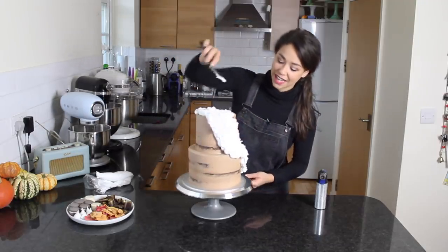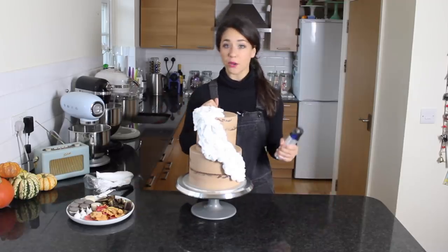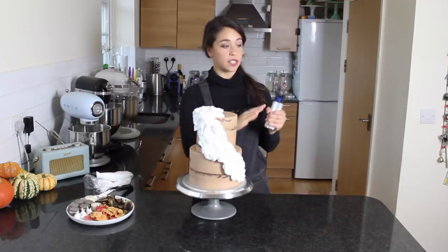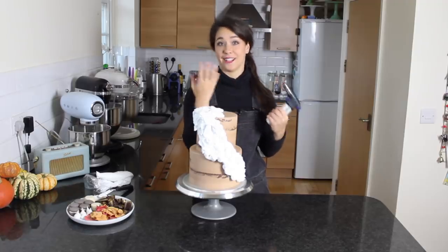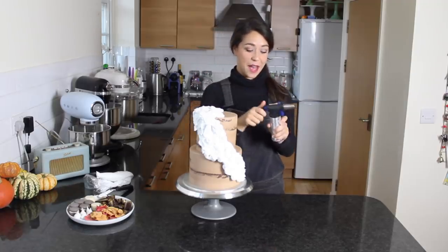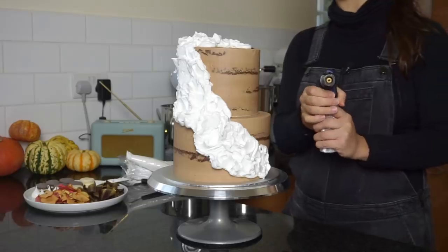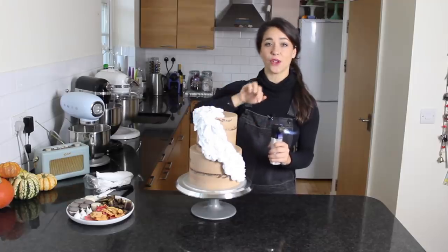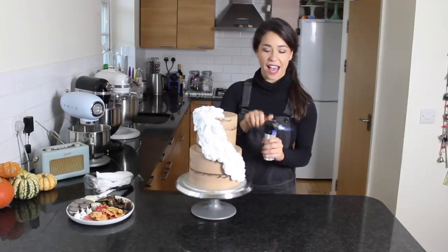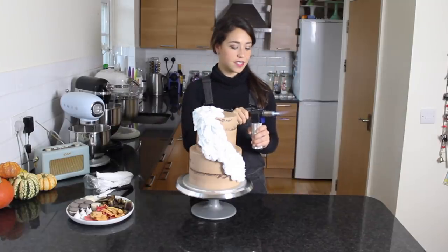The most important thing is that the cake has to be cold because we're going to blow torch it. So word of warning — kids, it's fire, it's hot; grown-ups, it's fire, it's hot — be careful. I'm going to put it on a medium flame pointing away from you and then gently toast all the meringue to get a nice gradient of browns and whites.